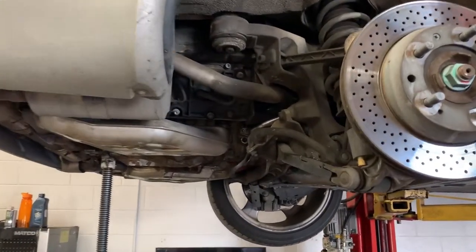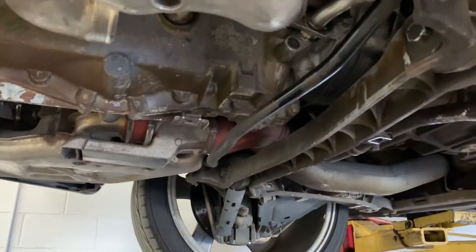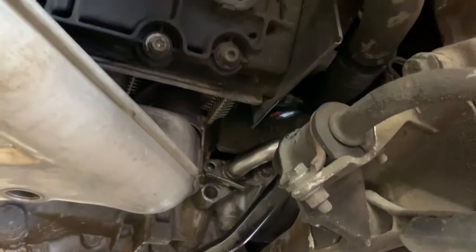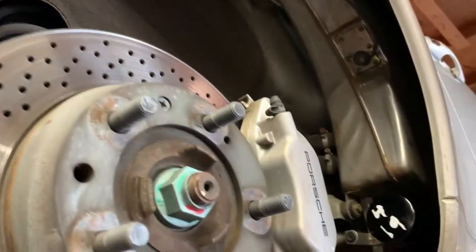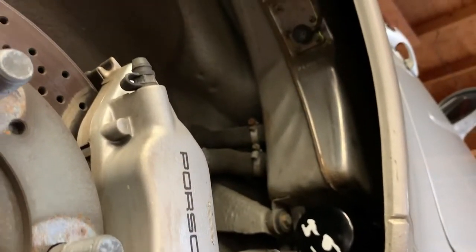I wanted to show you one of the things that people often make a mistake on: when they're doing something as simple as an oil change, there is an oil filter right there — and guess what? There is also an oil filter right beneath the wheel well.